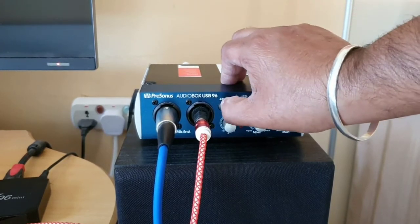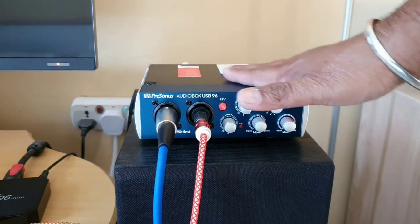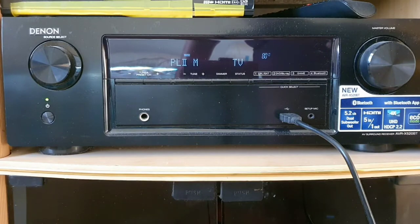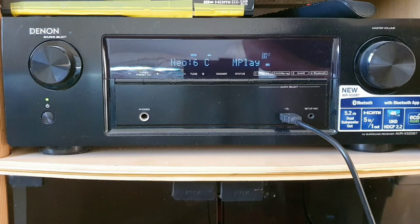Now my audio interface is on, so I will engage the 48-volt phantom power which will power my condenser mic. Phantom is on, mic is powered. Now I'm going to select the media player on my home theater so it can take input from the interface, which is connected to the media player input of my amplifier. I'll change the source from TV to media player. Now my mic is connected to my home theater — let me speak something in the mic.